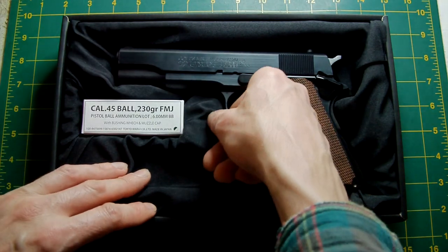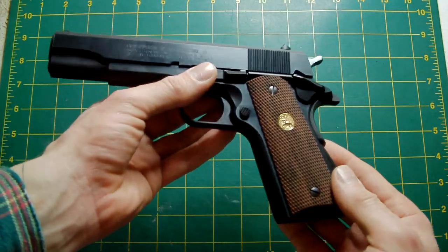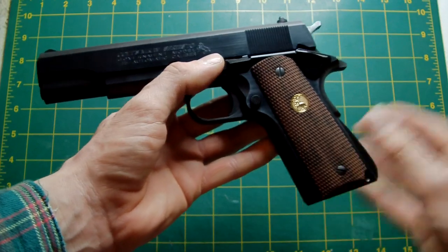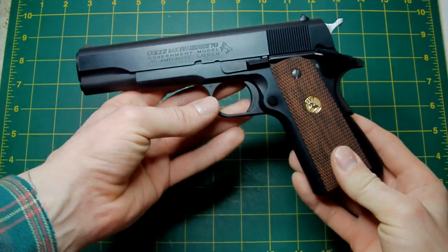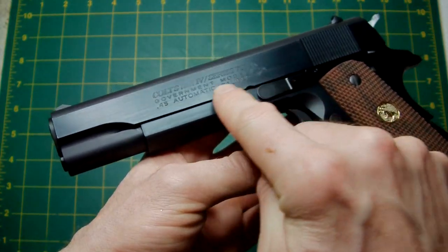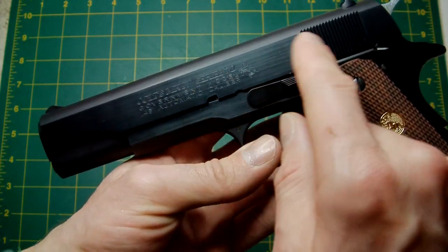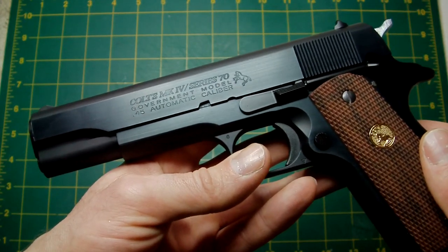Let's have a look at the gun. The gun itself is very, very good — Tokyo Marui have really done themselves well. The finish is very much like burnished or brushed steel, really really good. They've done lines down it which is exceptionally good. The markings are very good indeed, identical to the real steel.